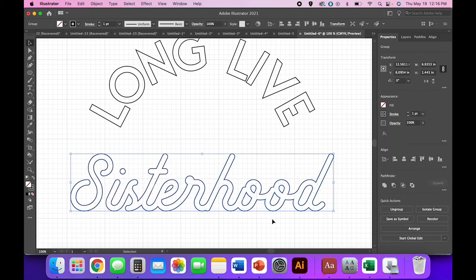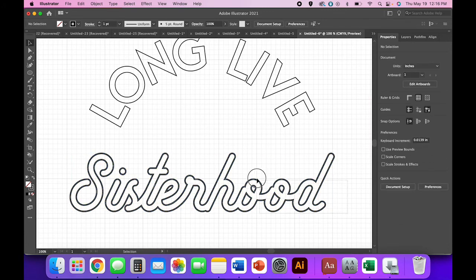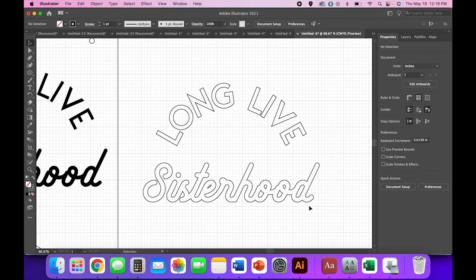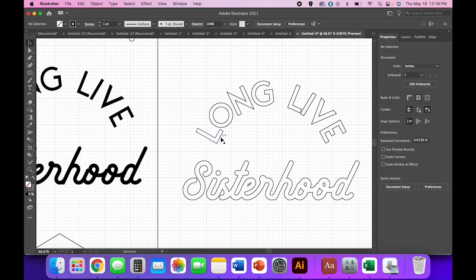For 'Long Live' I'll do a 0.02 miter offset as well. Click off, click back on to select both, then Pathfinder Unite. It looks a little heftier than you might expect, but remember we thickened the font because the laser burns away a little more on acrylic than on plywood.